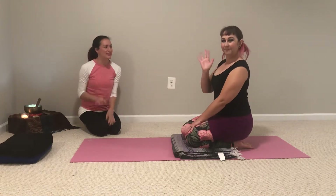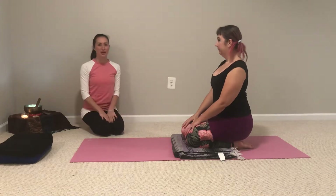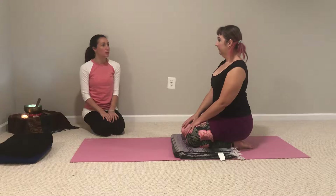Hi there! I'm Bernadette. This is Flissy. She's going to be my practitioner today for just a simple practice to promote stress reduction.